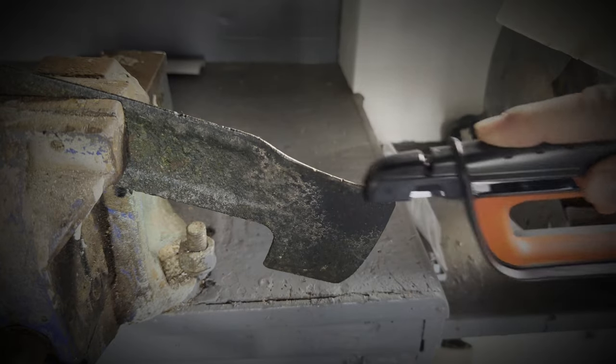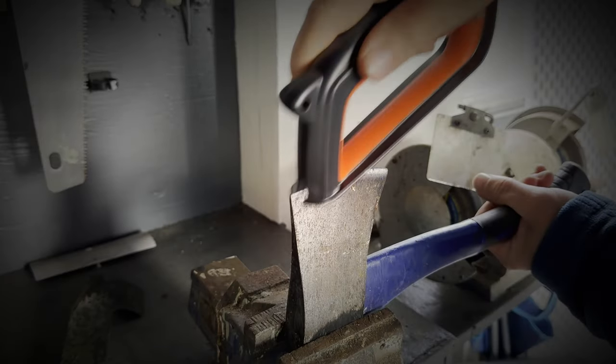I'm going to do a super quick review and test it out on lawnmower blades and an axe, but you can use it on all kinds of blades and get great results.